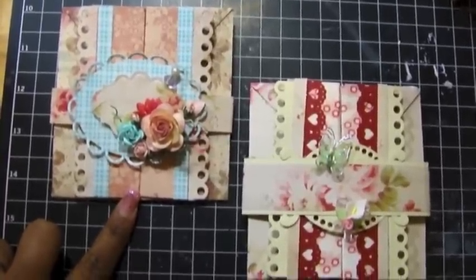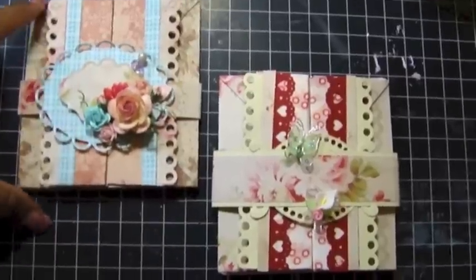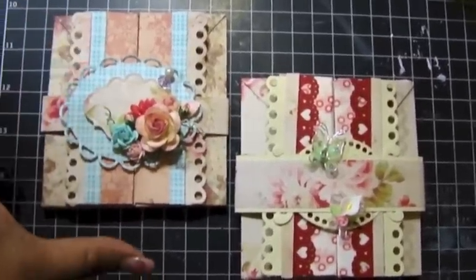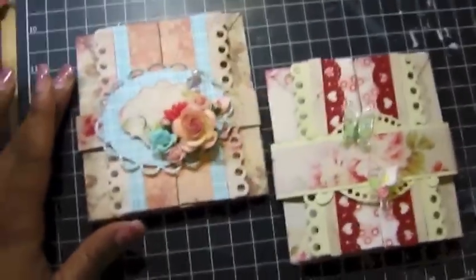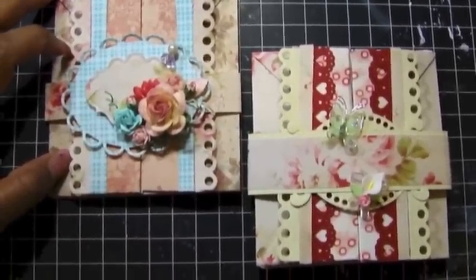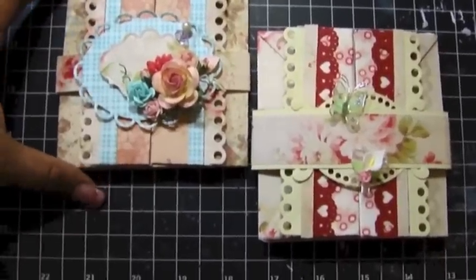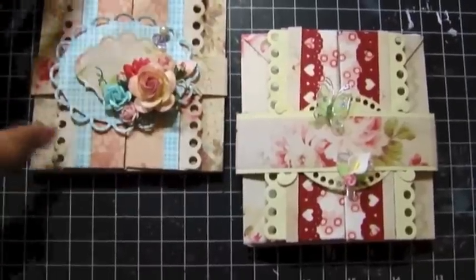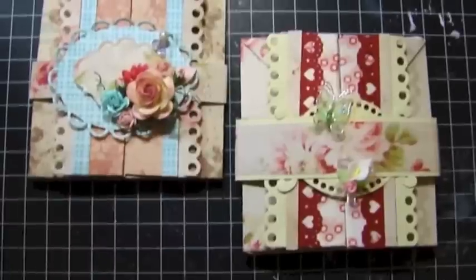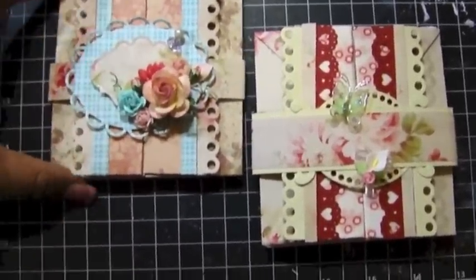I believe these are called box cards. I actually watched a couple of tutorials. It was Arlene — Arlene Cuevas — she had a video on the Butterfly Kisses 12 channel and she did a box card. I learned from her, and she mentioned who she learned it from, so I went to that channel and learned how she did it as well.